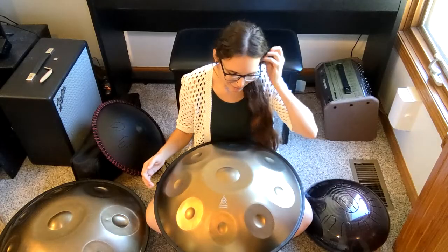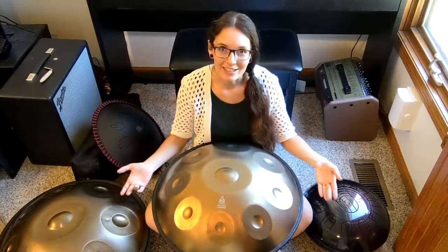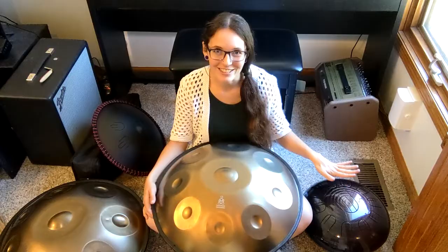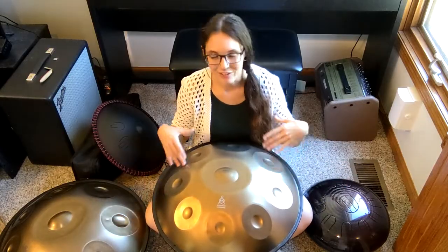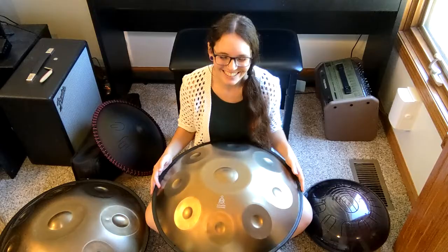This is the $600 hand pan, and this one is 22 inches — a standard hand pan size. It's definitely much larger than even the largest tongue drums, so it's going to have a little bit more volume for sure, but I'll let you decide for yourself about the other sounds.